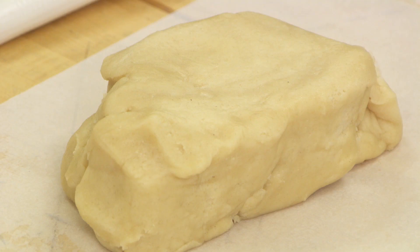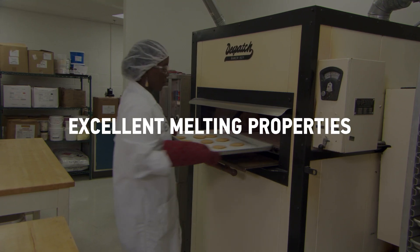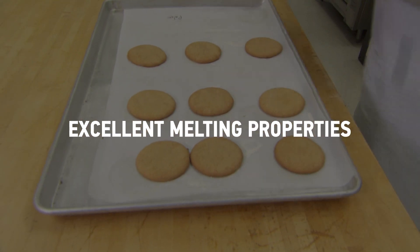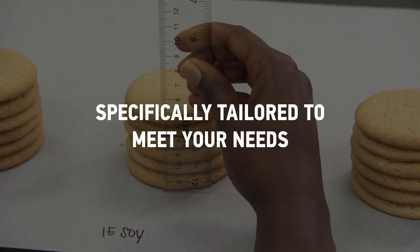High oleic soybean oil shortening is unique compared to other potential PHO substitutes. It has a very wide temperature range and excellent melting properties, and because of the inter-esterification process we can approximate any specification or need of a food company.